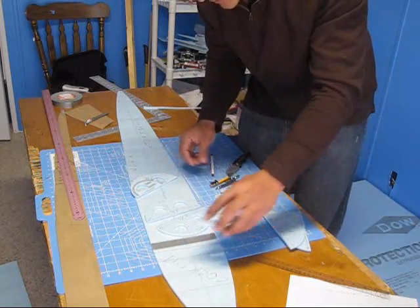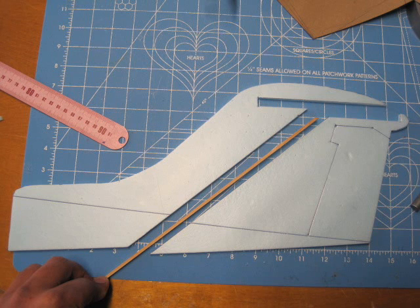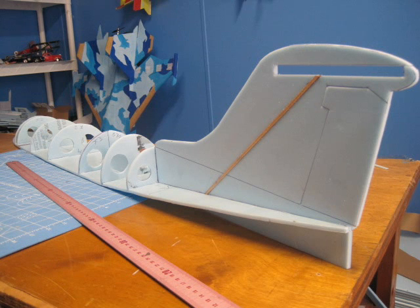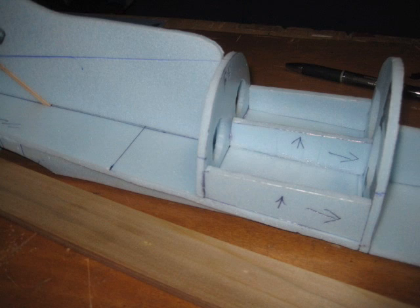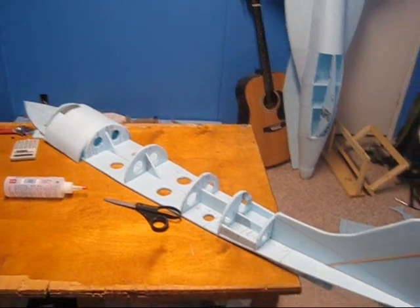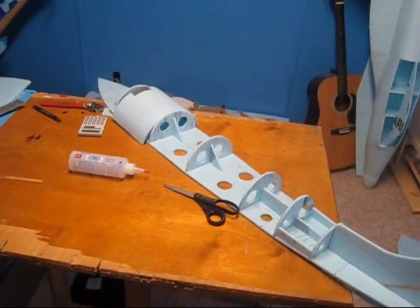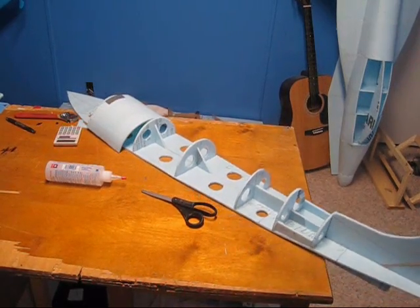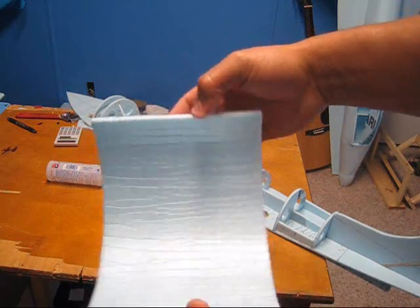I'm just gonna go ahead and start gluing this in place. As you can see, it's starting to take shape very nicely. Now what I'm gonna be doing at this moment is molding these pieces that are gonna be covering the whole fuselage.